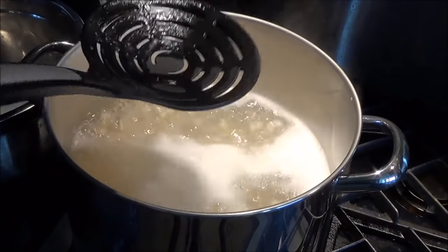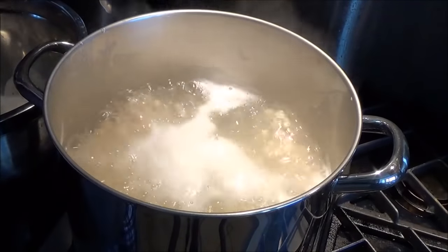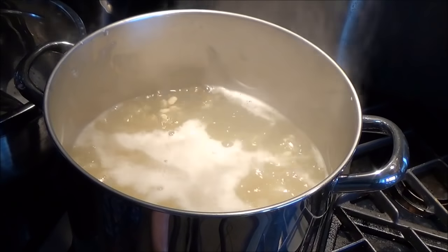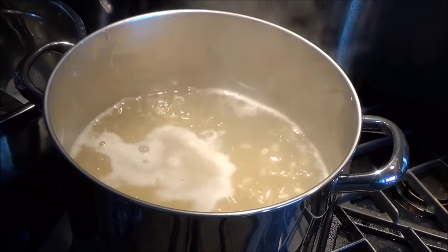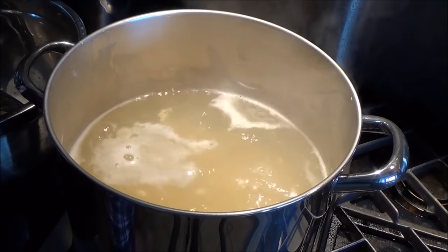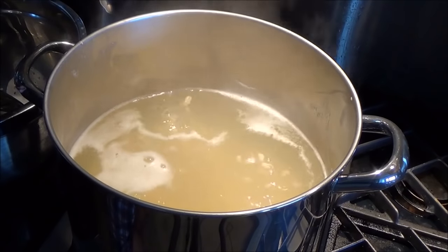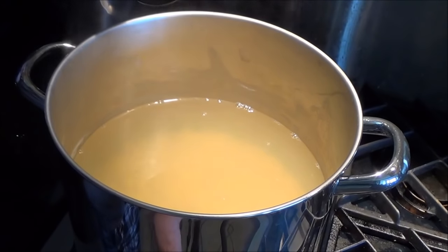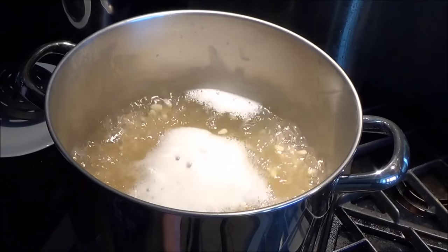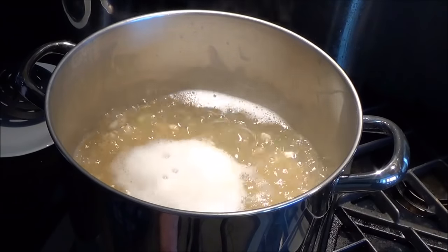After a few times, when you notice that there is not that much coming to the surface, turn the heat down — low should do it. Leave this uncovered by the way; do not cover this or it will boil over on you really badly. Let that simmer for probably about 45 minutes to an hour and check it every 15 minutes or so. It's been 15 minutes and it's settled down a little too much, so I turn the heat right back up to high to get it to come to a boil, and then I'm going to carefully nudge it down just until it's boiling but not going to boil over.